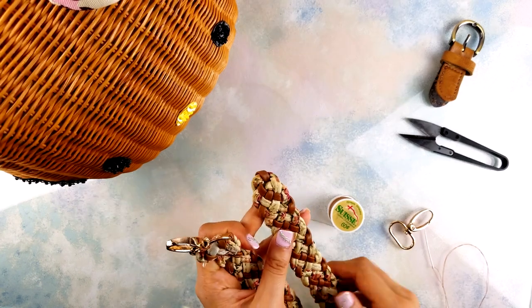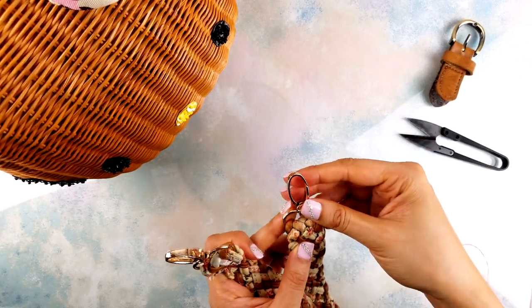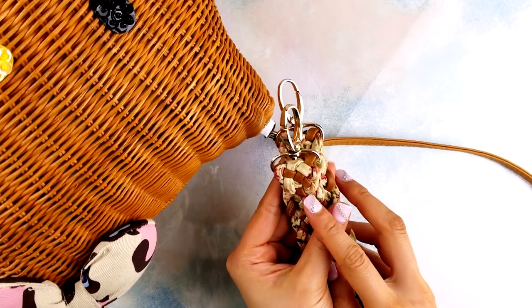When you're finished, just repeat the same process with the other end. Finally, you should have something that looks like this.